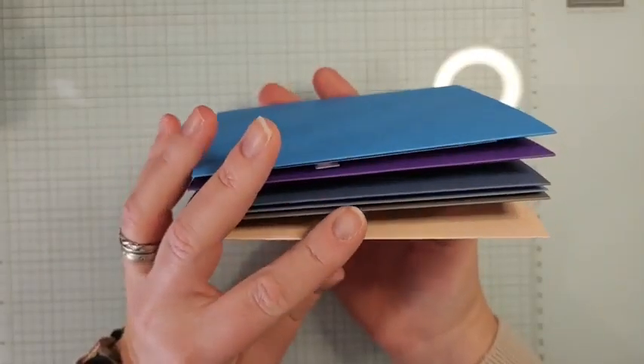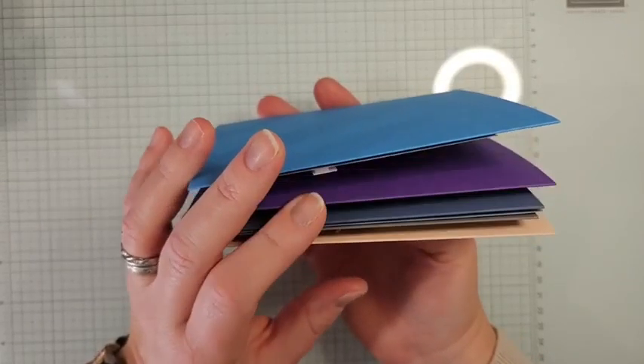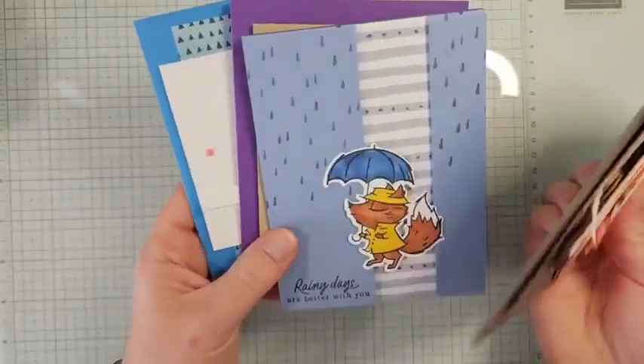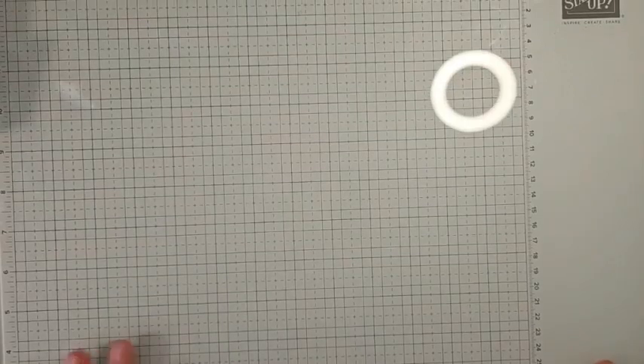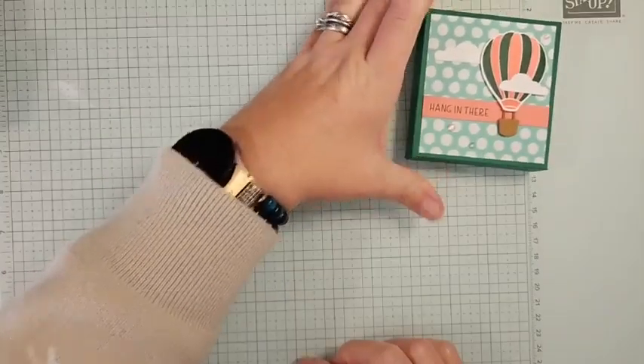My April in-person class — I normally don't show these cards ahead of time, but I'm going to give you a quick sneak peek. I do still have a couple of spots available, so if you're local in the Albuquerque area, I'd love to welcome you. The class is Saturday, April 13th. The cards are absolutely adorable!